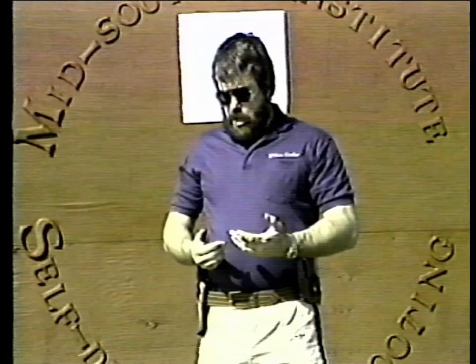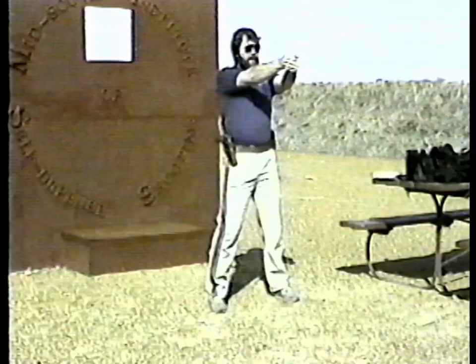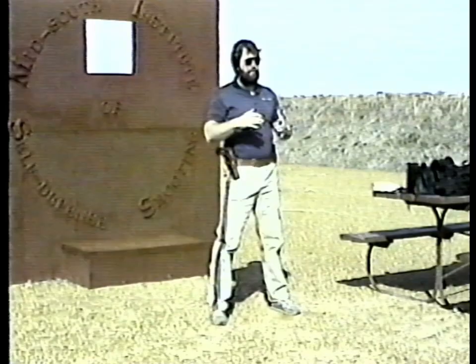We're going to cover three things right now: stance, grip, and the draw. I think probably the best stance is not a square-and-away stance. Police have been teaching this for years, but this is wrong. They come square and away and go to a squat. You draw your gun and you've got everything moving — your gun moving up, your head going down, your body going down. This is wrong. It's all unnecessary.